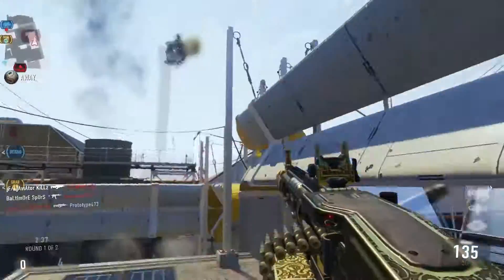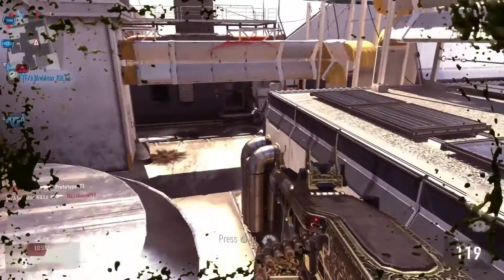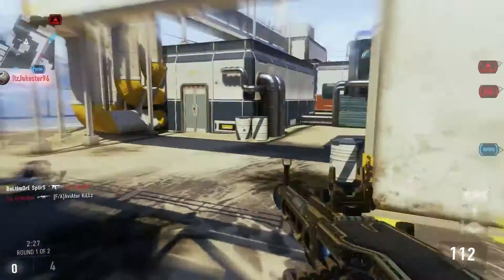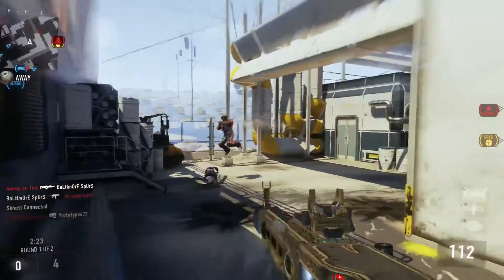Now let's get into the gun. The Whalehorn is a minus two in damage, a minus one in accuracy, and a plus two in handling. What this means is that the damage is decreased, and it's something you'll definitely notice when using the gun. This is another gun I'm not a huge fan of because it's taking away one of the things the Ameli excels at, since your mobility is never that great anyway.